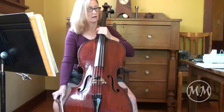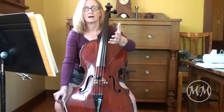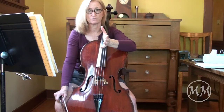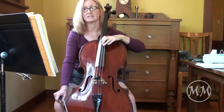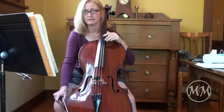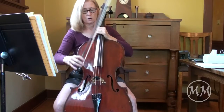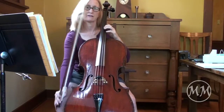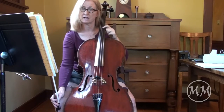We have four measures of rest. I changed a few of the fingerings. For instance, at the end of the first line, I'm going up the D string. I'm going to stay on the D string until measure 10. I'm also going to start in third position, first finger on the G sharp.